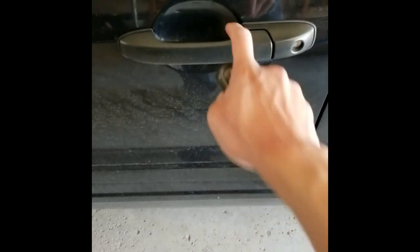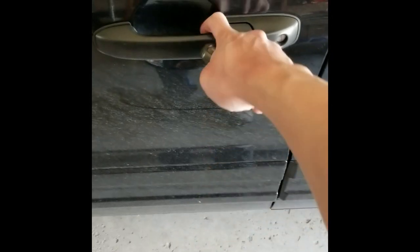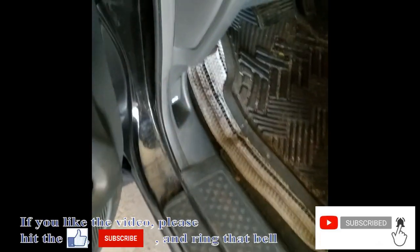So I have a Honda Pilot, and the driver side door lock actuator is not working. I can lock it but when I try to unlock it, it will work with a key. So I will replace the actuator today on the driver side door.